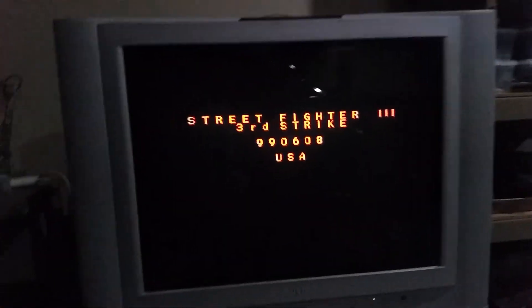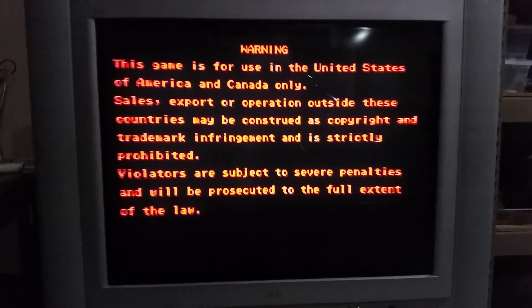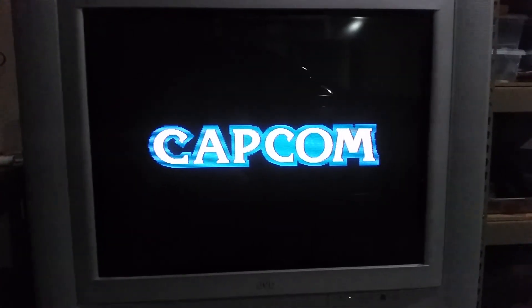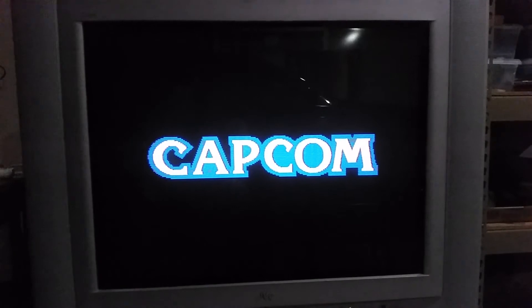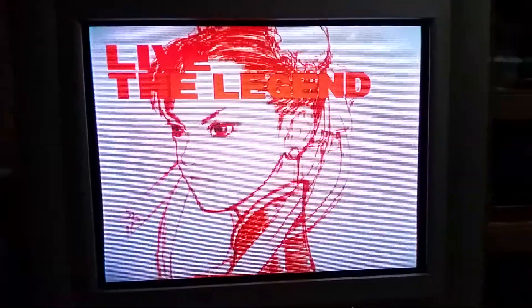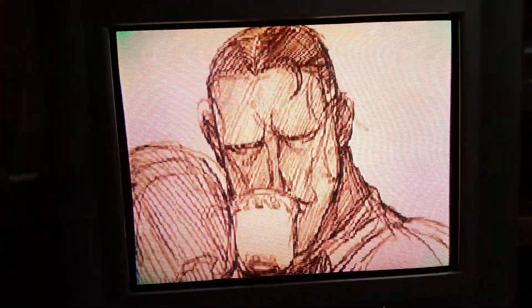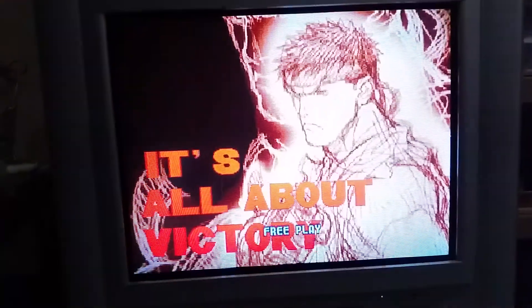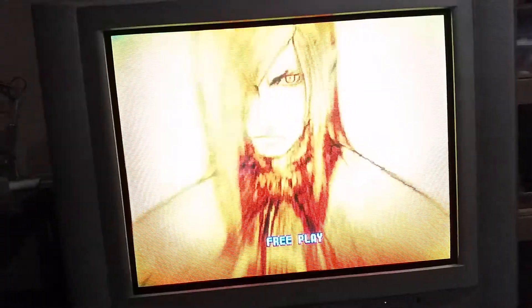It'll zoom in and the scan lines look great. I've been messing with this for a week. What's nice about RetroArch is that not only does it save settings per core, but it saves settings per game. I found a few games like Neo Geo games that don't take the same settings as a CPS3, so even though they're running off that Final Burn Alpha core, I can set it per game. And wow, this looks amazing.